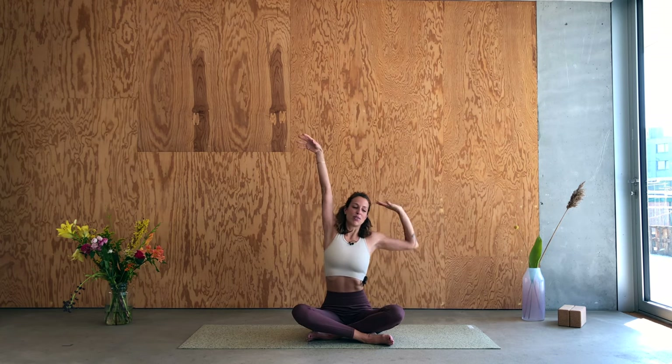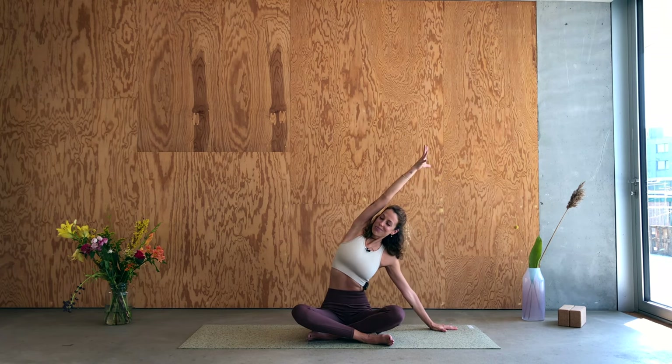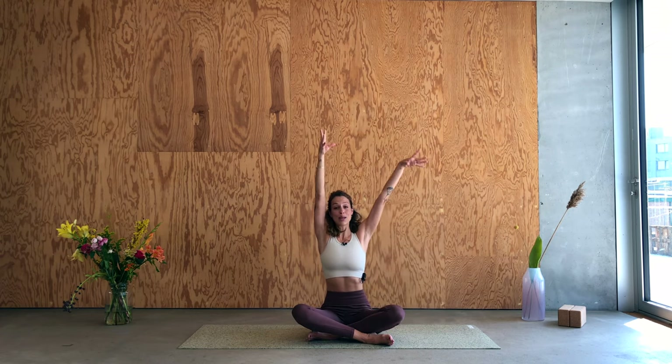Lift the head. Roll the shoulders a couple of times — up and back and down and forward — then change the direction. Getting all the kinks out of those joints. Release the shoulders, send the arms up, give yourself a nice big stretch. Side bend to the right side: right hand goes down, left arm pulls over the body. Stay here — inhale, create some more space, and exhale. Inhale, send the arms up and stretch.